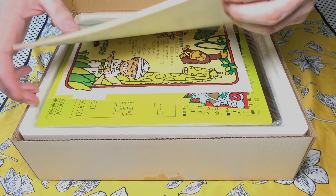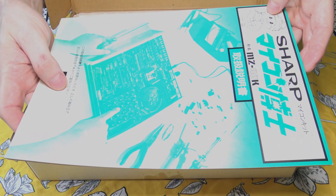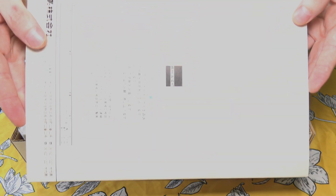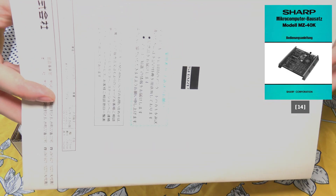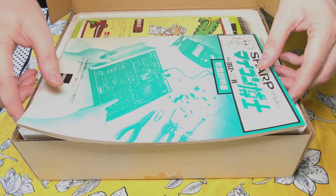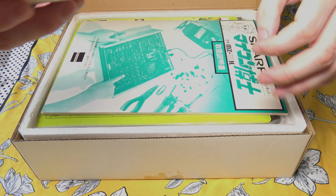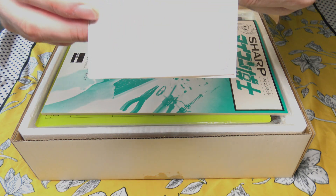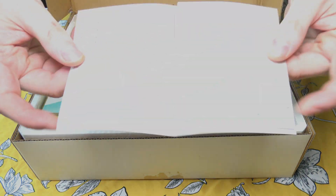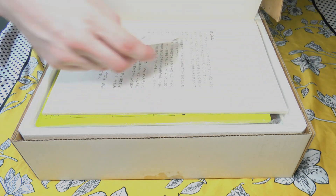So here we have the manual. It's a bit tricky to fit it in at this angle, but this is the Japanese version, which has a different front to the German version. It's a bit reflective, but I will be scanning this anyway so you can have a proper look. Inside we have what appears to be an after-sales service contact sheet. I'll be scanning all of this in so you can have a better look.